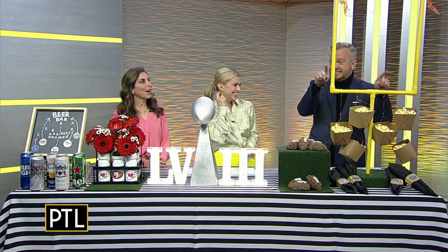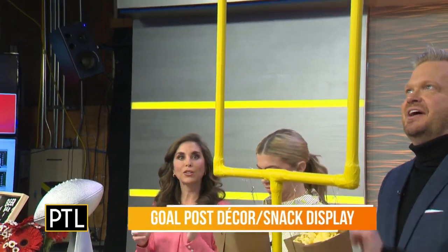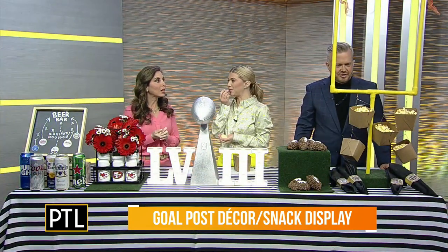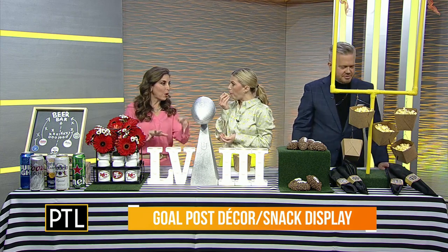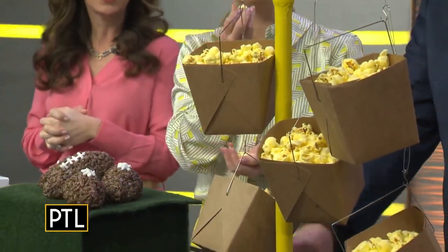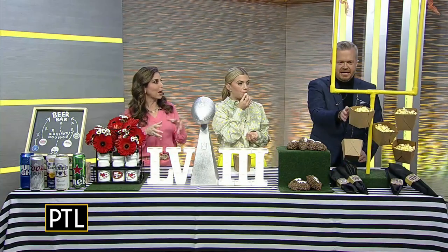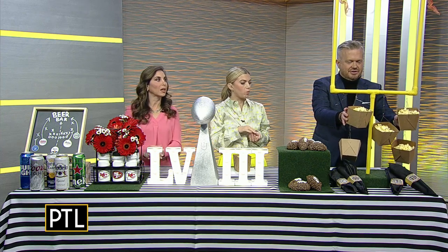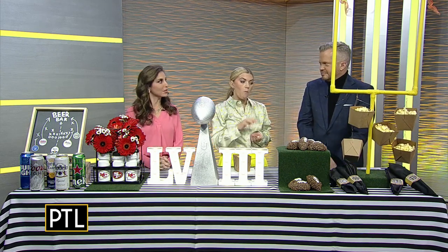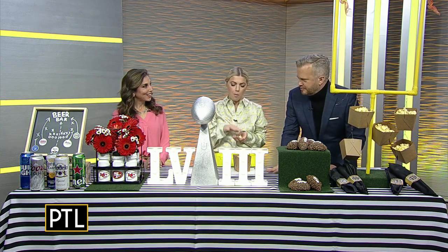Talk to us about this, because this is going to get everyone's attention. So I did custom make this goal post. I used PVC piping for the frame, then kept wrapping it with yellow masking tape, and made a base with faux astroturf. I even have little markers for the wind on top. You can use it as a centerpiece as is, or what I did was use it for a food display — I hung some snacks in cardboard takeout containers with the flaps cut off, hung on there with hooks. You're so creative, and once you reveal how to do it, it's so simple.